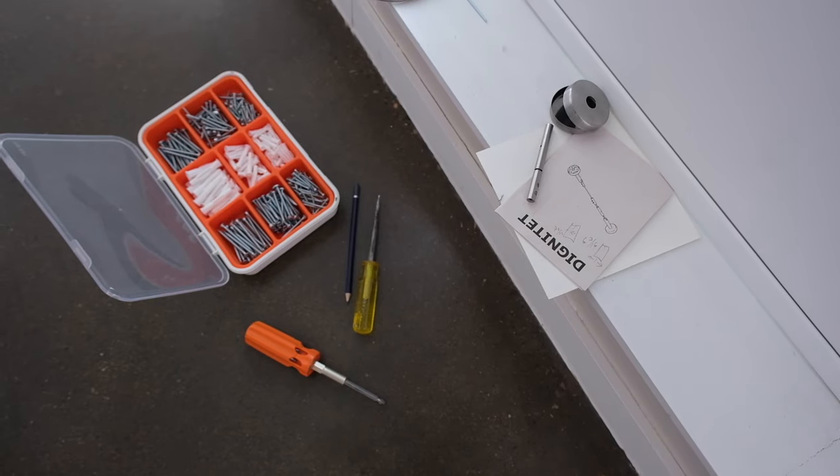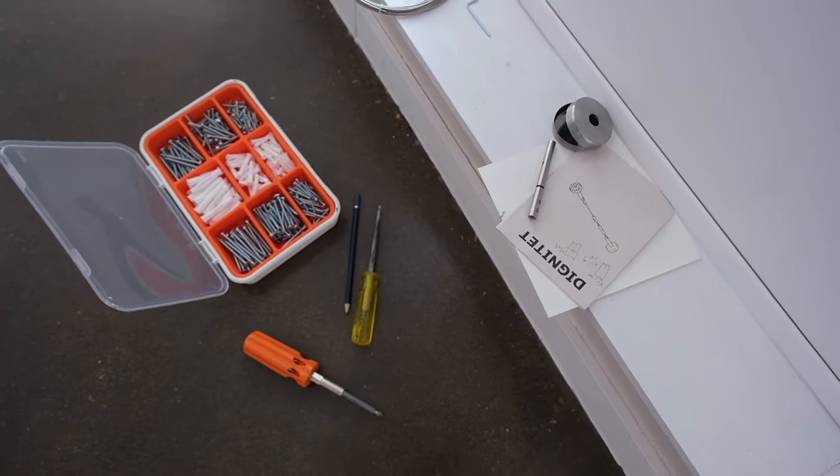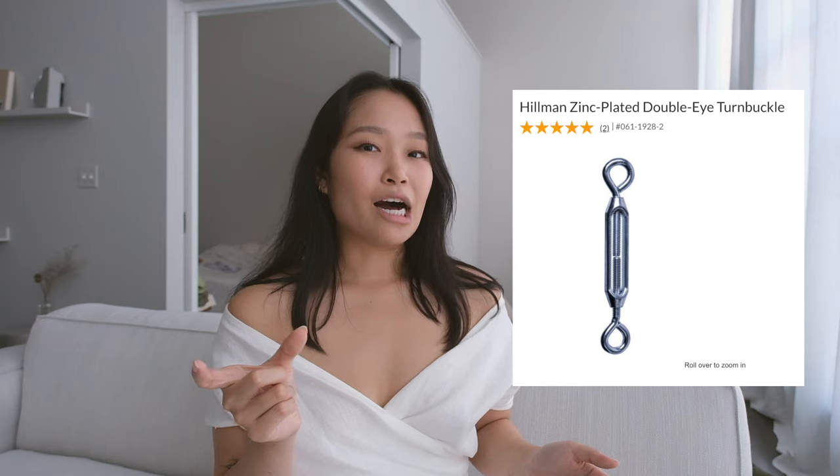One thing to know about the DIGNITET is that it doesn't come with the screws or screw mounts you need for wall support. IKEA also sells these, but my dad says most people will already have them. You'll need a drill and a screwdriver to get them into the wall. We also used wire stoppers and a little tension-adjustment piece to help secure and add more support — I'll leave it on the screen and try to google the name for you.